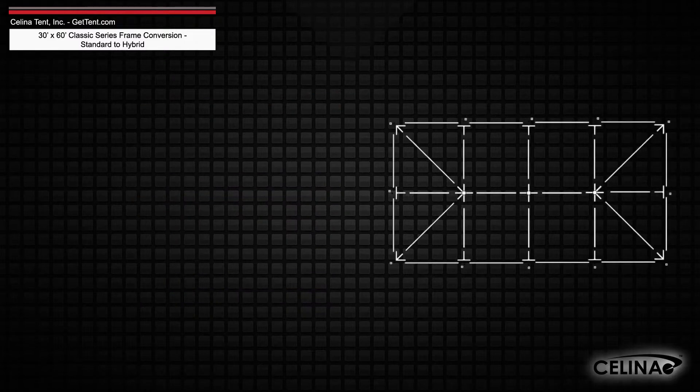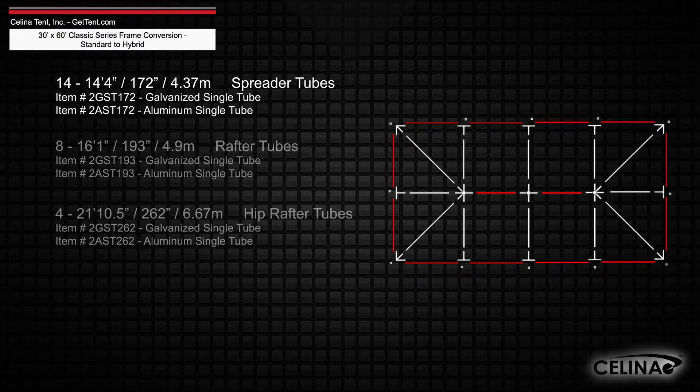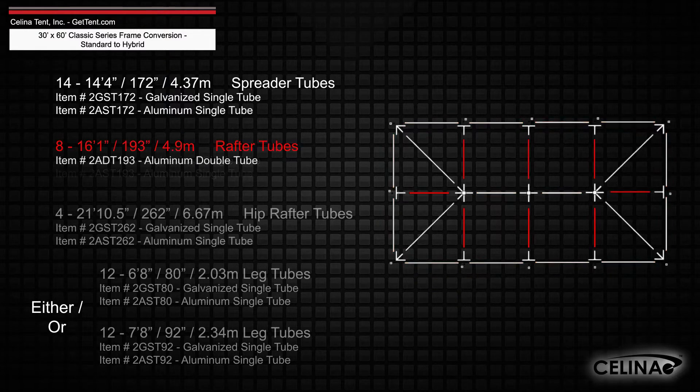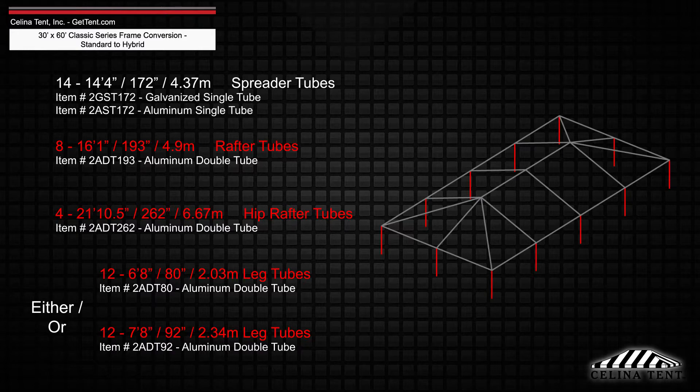Existing frame tubing will keep 14 fourteen-foot four-inch spreader single tubes. Replacing the rafter, hip rafter, and leg tubes with 8 sixteen-foot one-inch rafter double tubes, 4 twenty-one-foot ten-and-a-half inch hip rafter double tubes, and 12 double tube legs that measure 6 foot 8 inches or 7 foot 8 inches depending on the eave height.